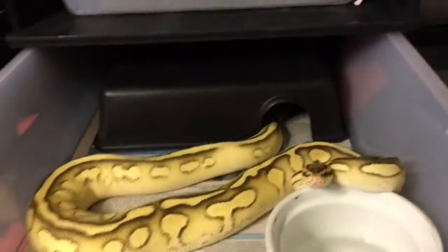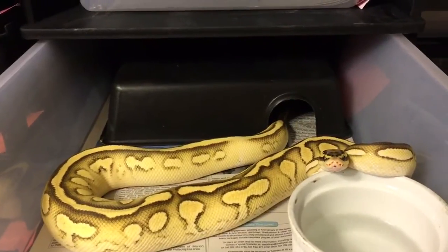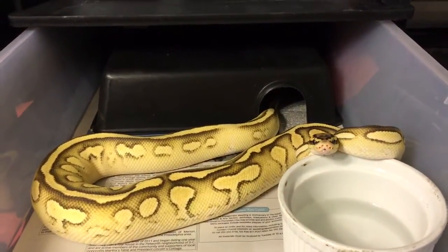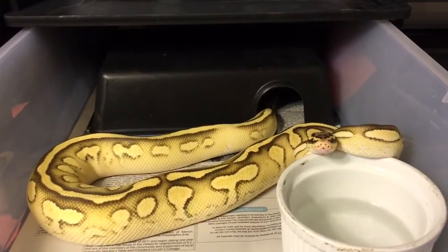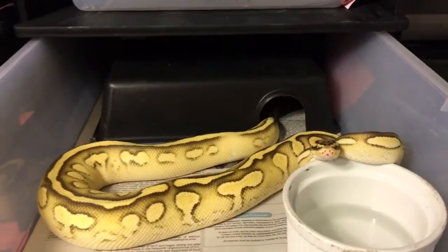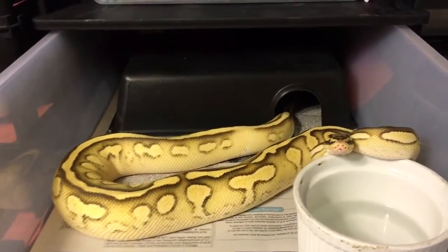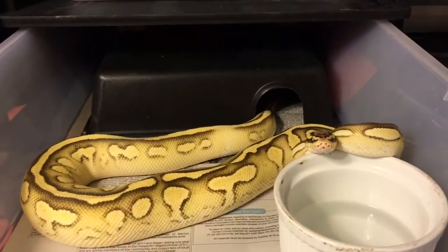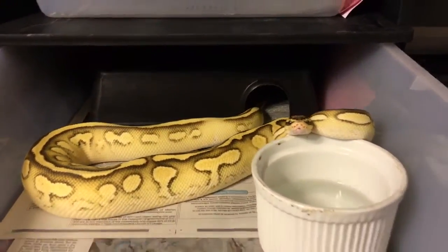This was my pride and joy of two seasons ago — my pastel lesser yellow belly. She's just about 1,500 grams and she will be going to my spark bee this season, so I have a chance to hit on some pretty cool puma combos. Alright, Osman Reptiles out.